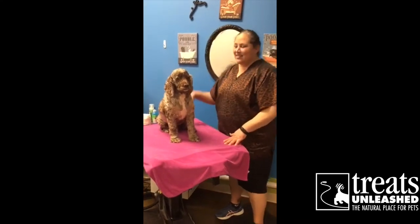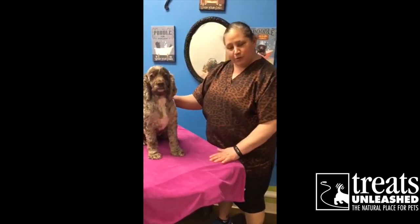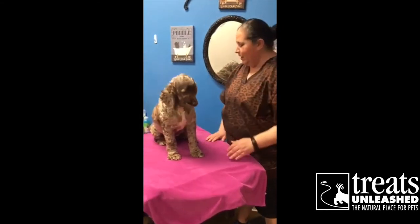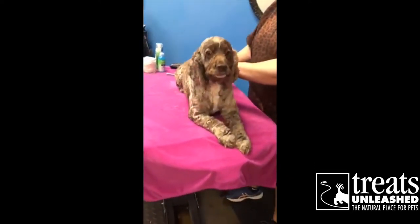Hi, cool cats and kittens. This is Laura from Treats Unleashed and De Pair. We're going to talk about a couple of things you can do while you're stuck at home with your lovely pets. It's their dream come true. There's a lot of things you can do to keep them clean, happy, and relaxed.